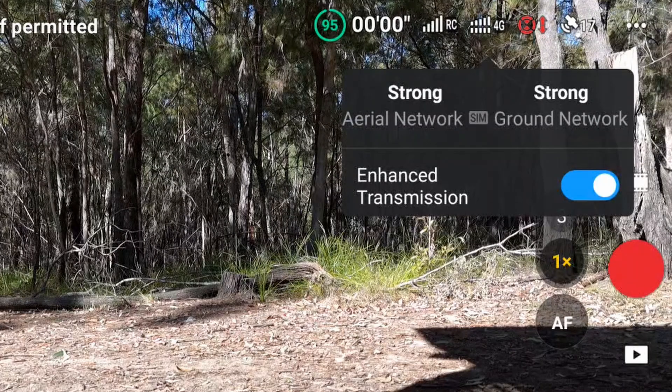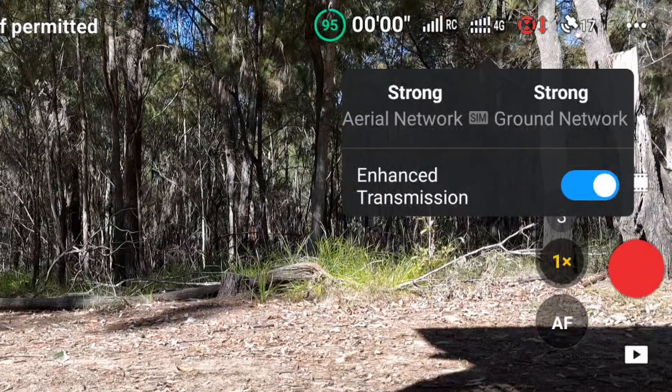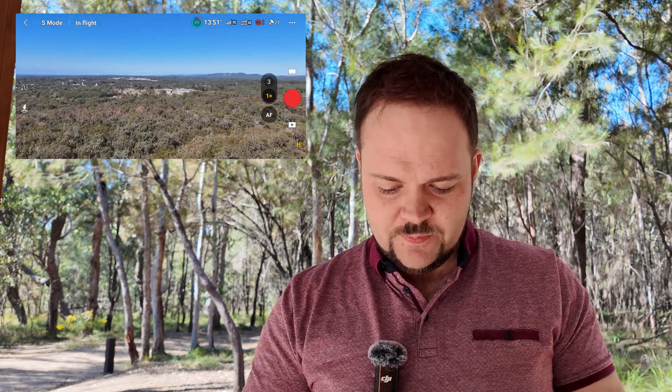Once that's enabled, we can now see in the top right corner I've got 16 satellites, 17 satellites, and I've also got a 4G connection. The RC signal is full bars right now. So basically when the RC signal drops to zero bars, it will then switch automatically over to the 4G connection, which is what we're going to be testing out today.